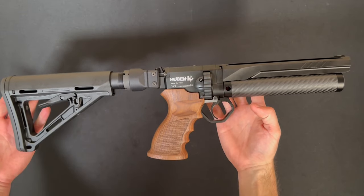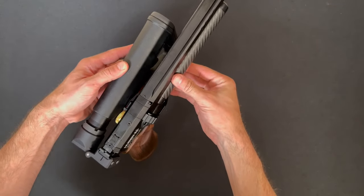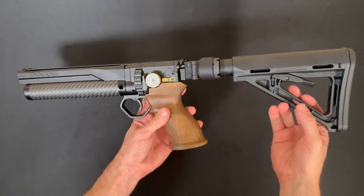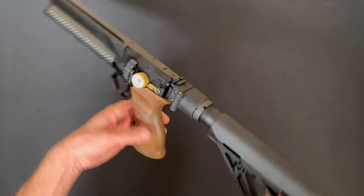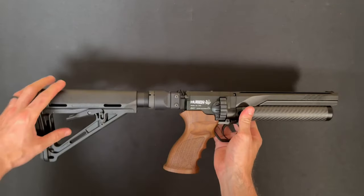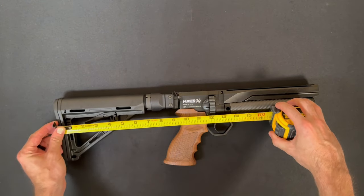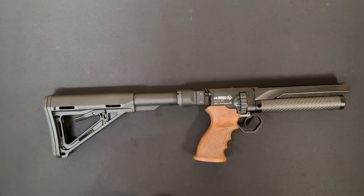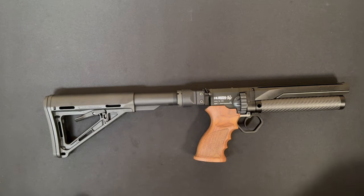Here's another stock option. This one's also in development, but this is our magnetic pit clamping side folder. It locks magnetically in the closed position, and when it's folded it doesn't lock. This one accepts an AR tube as well. We have about 12 and a quarter inches collapsed and 15 and a half or so fully extended.